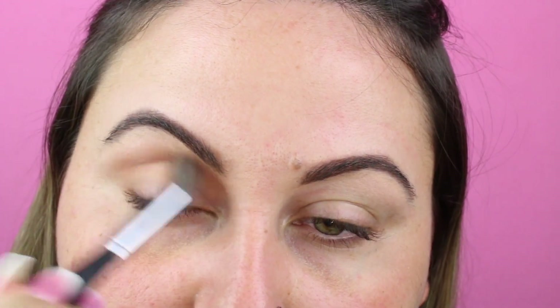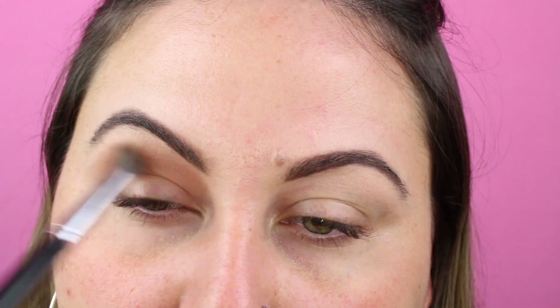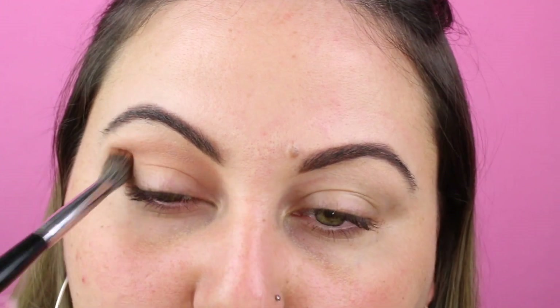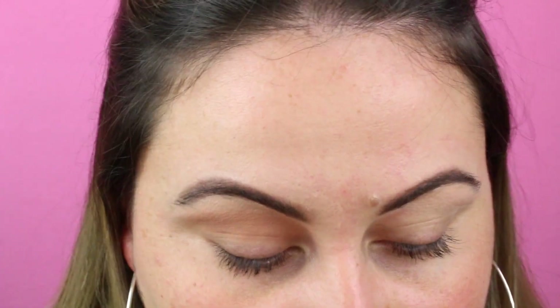Look how beautiful that is. Just so, so transitional. This is a back to school makeup tutorial. Everything is going to be super affordable, but it's also a little bit glam-y.